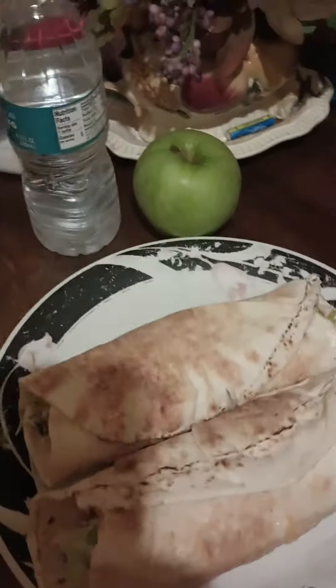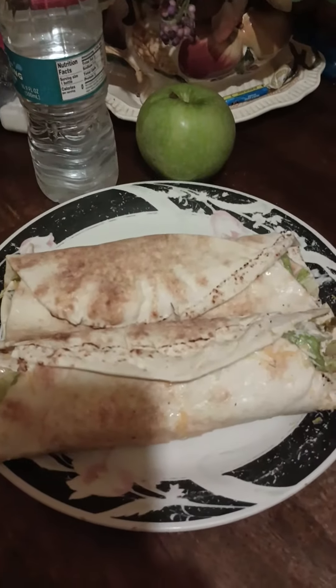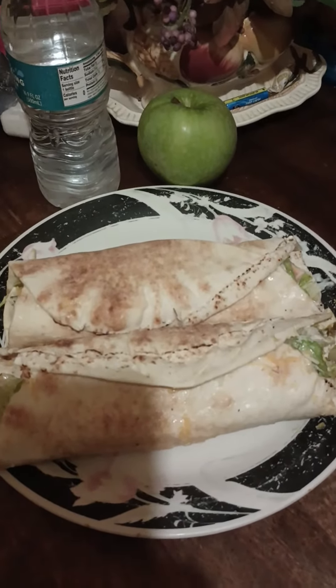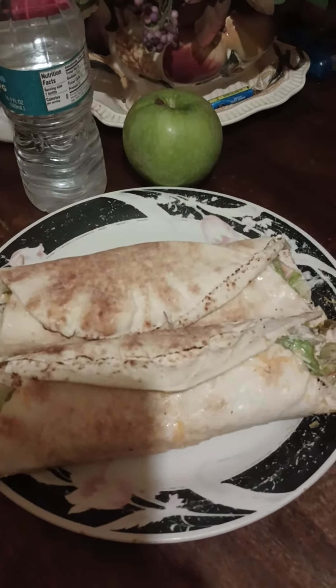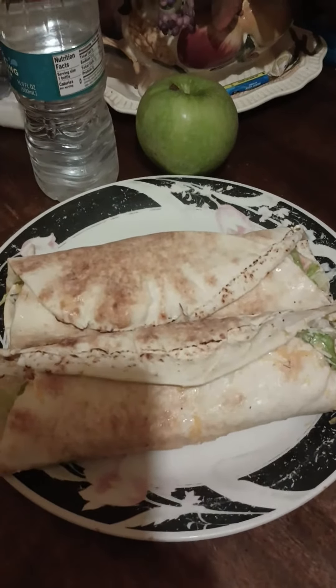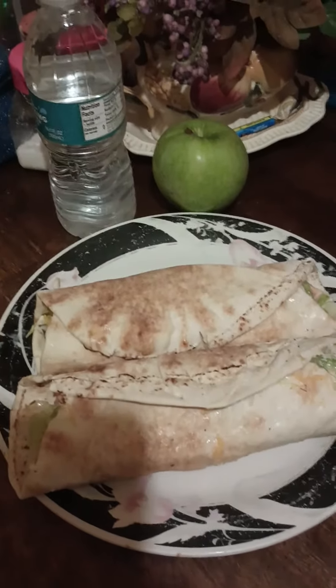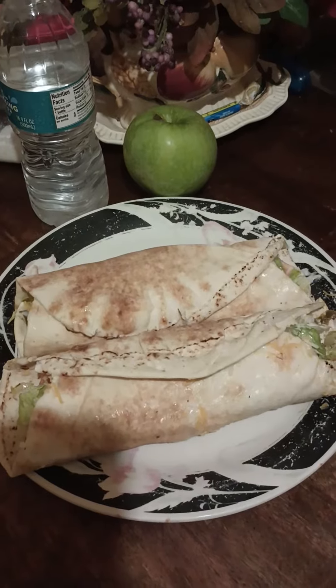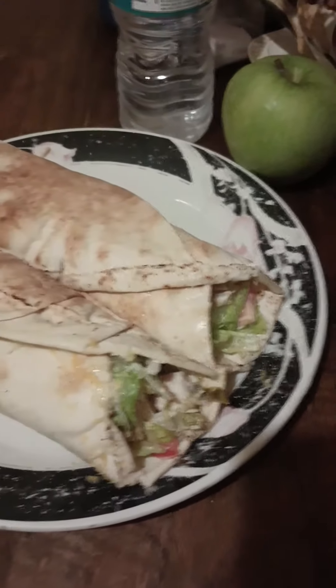Here's a water bottle and an apple — a nice healthy meal. The chicken is baked, nothing is fried. Lettuce, tomato, jalapeño, diced onions, and ranch dressing — or whatever dressing you like. If you don't want any dressing, you don't have to put it on there. Here is the finished look of the chicken wraps — yummy! Trying to give you all angles of the chicken wraps.